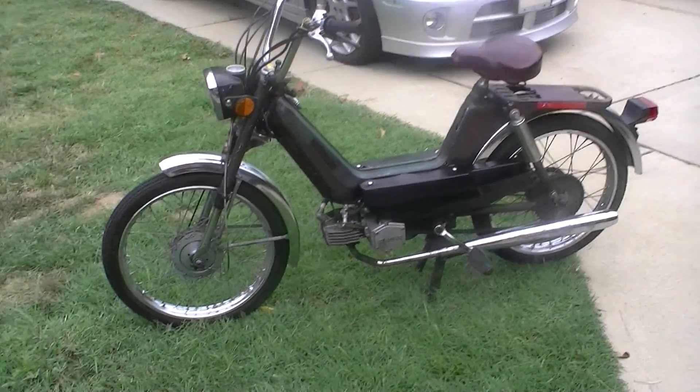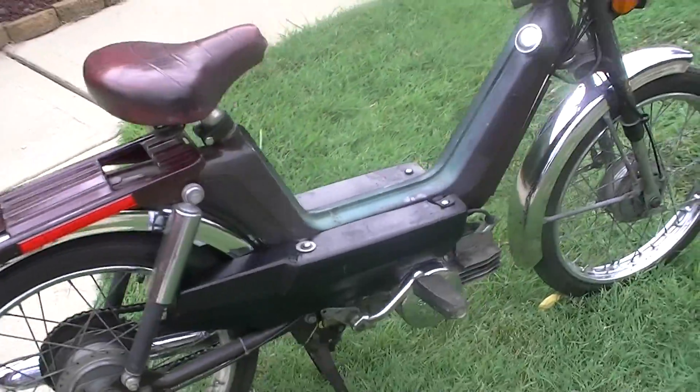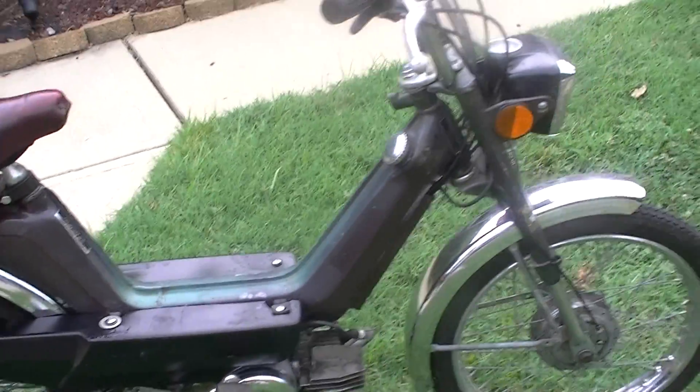This is my '78 Columbia commuter moped. Runs and rides pretty good — it's in decent shape for its age. It's got a tail light on it, shocks in the back, and it's got a Saks engine on it.